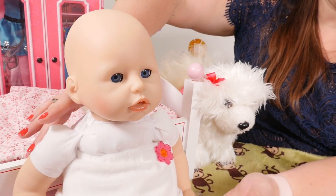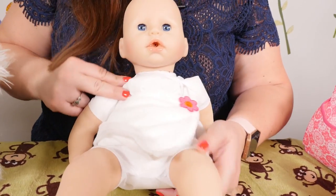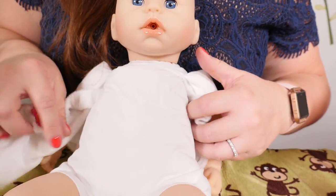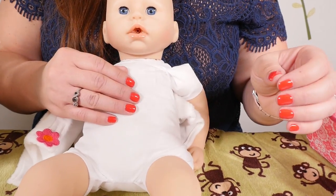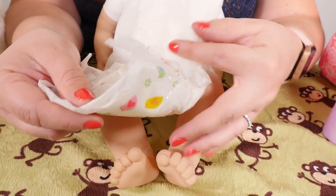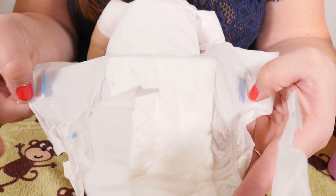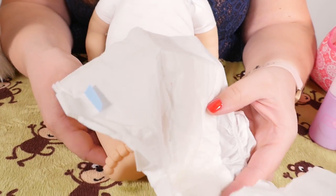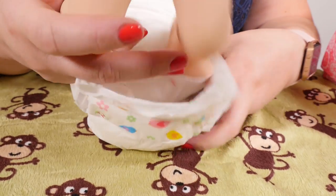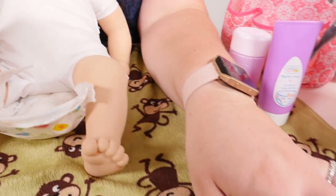Okay baby Annabella, let's get on your diaper. We'll take off your robe. Take the diaper and open it up — you want the tabs to be on the baby's back. So lift up her legs and put the diaper underneath before you close it.